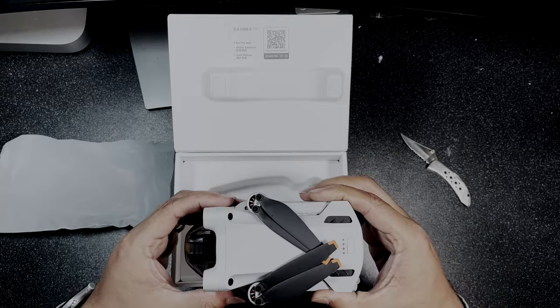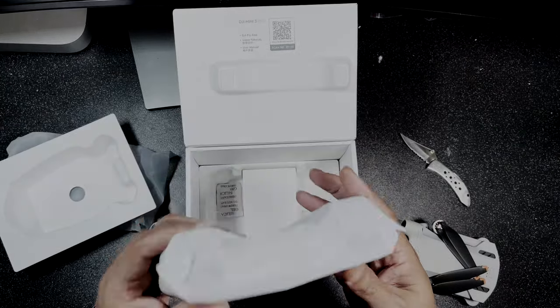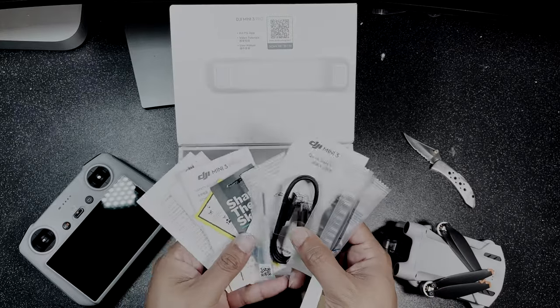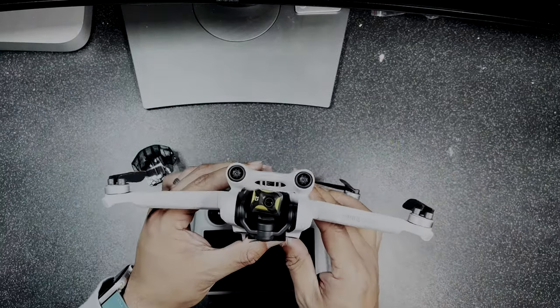I got my Mini 3 Pro early — I saw there was some available on launch day from a high street retailer here in the UK, so I cancelled my order from DJI and my friend Mo was kind enough to pick it up for me from London. Anyway, let's go straight into some test shots and then we'll talk.